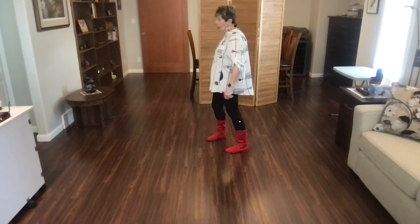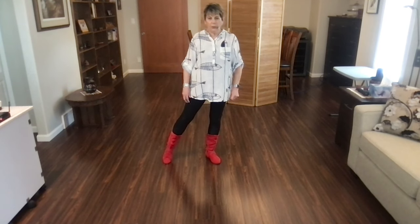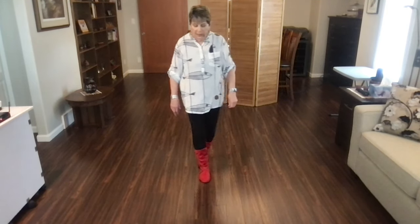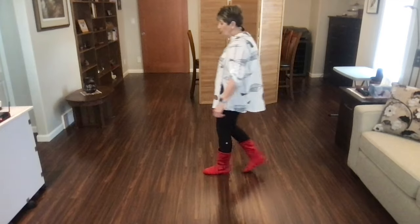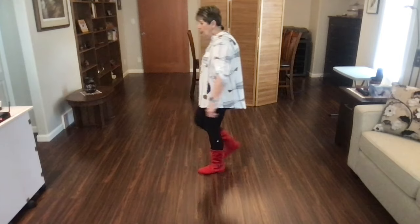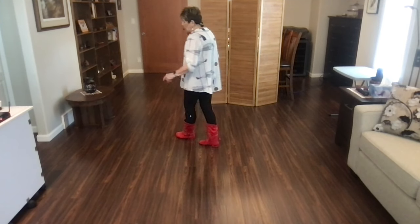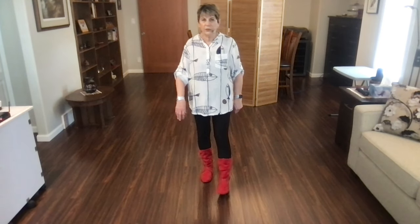Let's do that with counts on the back wall. Starting with your weave. Ready, begin. One, two, three point four, five, six, seven and eight. One, two, cross three and four. Rock quarter five, six, seven and eight. Rock one, two and three, four. Walk five, six, seven and eight. Rock recover one, two, sailor three and four. Rock five, six, shuffle seven and eight. Weave: cross, side, behind, point. Starts the dance again.